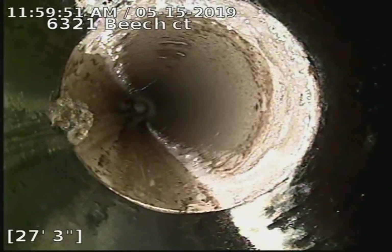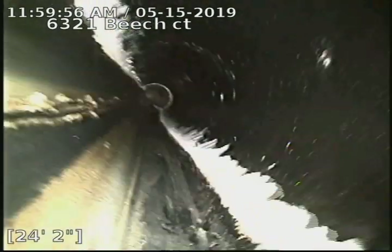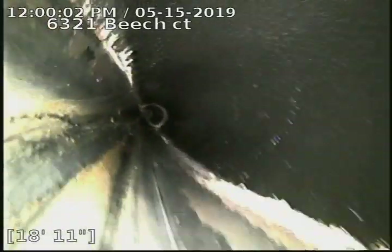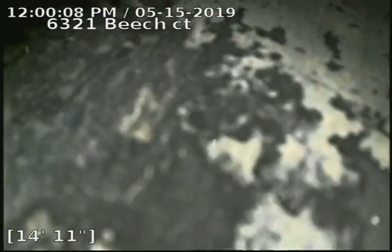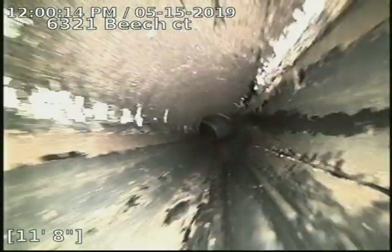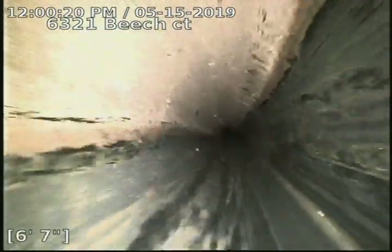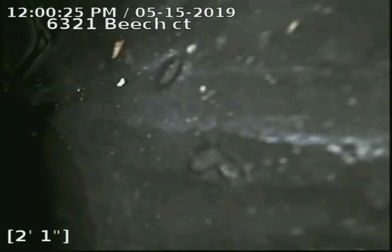ABS to PVC at 27 feet. So we have ABS piping underneath the house to 27 feet, PVC and SDR-35 to the city sewer at 77 feet, and there's a lot of air in the back.